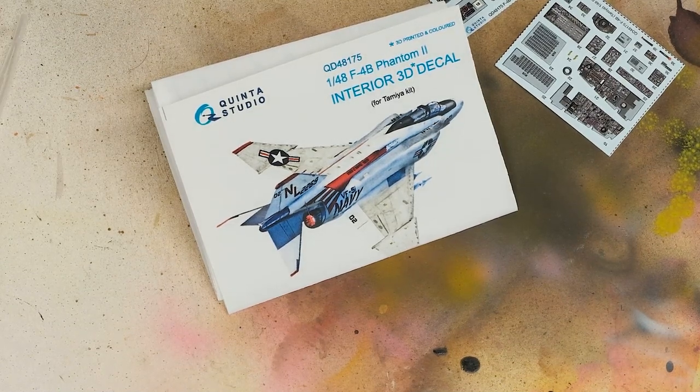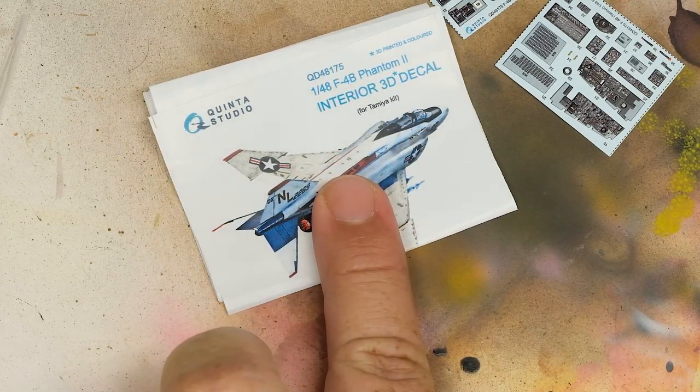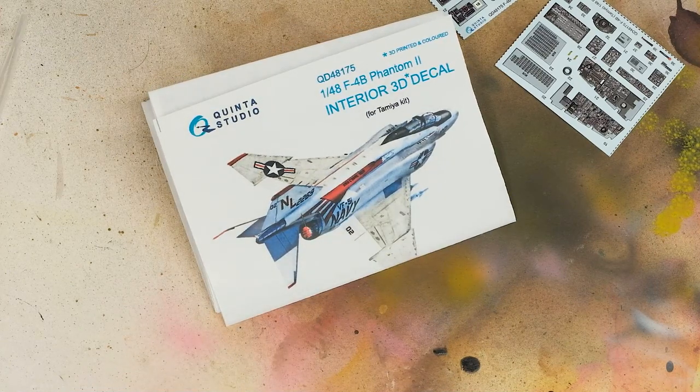Hey everyone, Matt here with Duke's Models and welcome to part 3 of the Tamiya F4B Phantom Build. If you've been following along, parts 1 and 2 were mostly about stalling for time, waiting for Quinta's cockpit set to drop. Well, the time has come, and this third installment is going to be all about the cockpit.